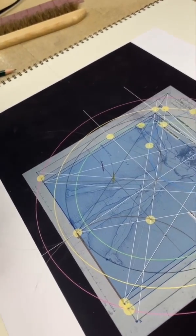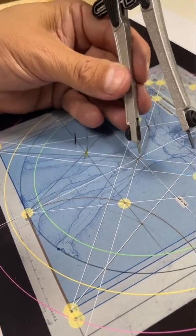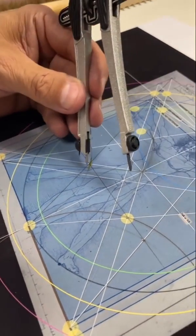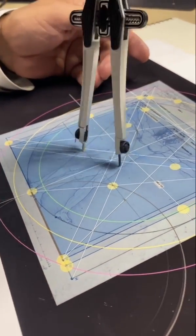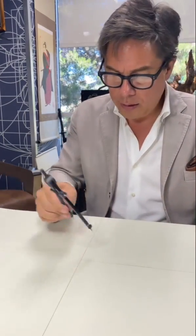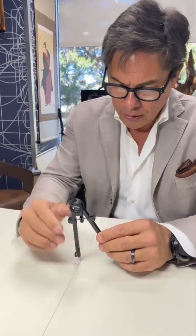All you have to know is two circles, and that one is already set. Now I'm going to take this and have it be on this line — see this point right here? Now I'm going to start with my circle. I already have my horizontal line, which represents Earth, and my vertical line, which represents Heaven.